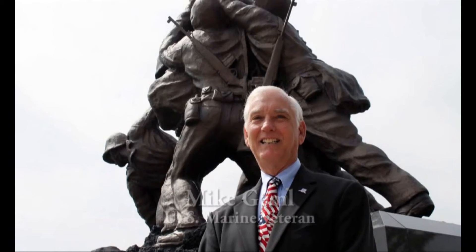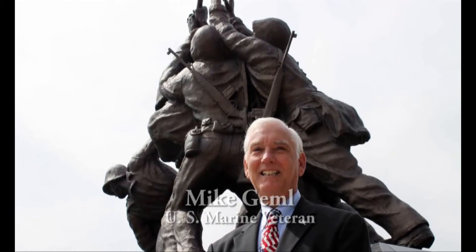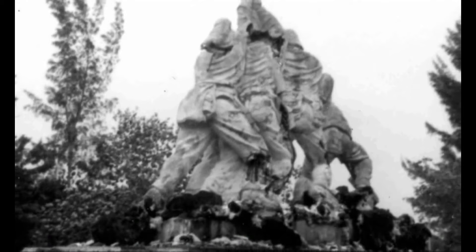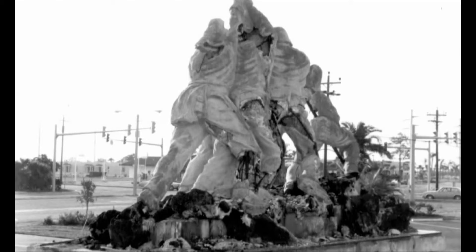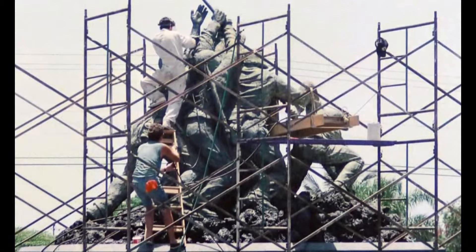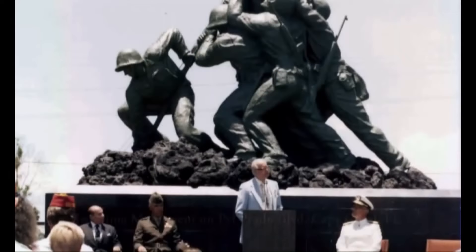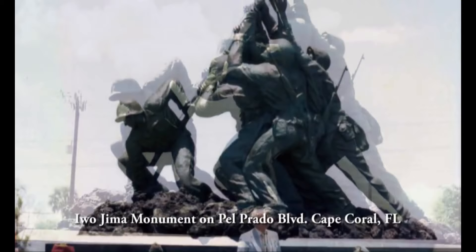The gardens closed in 1970 and were left to go into disrepair — vandalized and neglected. In 1980, Mike Gimmel, a Marine, decided to take a look at the statue in the gardens. He found it in a terrible state. The statue was taken from the gardens and moved to Del Prado. Felix de Weldon was called back and, as the story goes, he just broke down and cried when he saw what had happened. He went ahead and restored it, and it was on Del Prado for quite a few years.